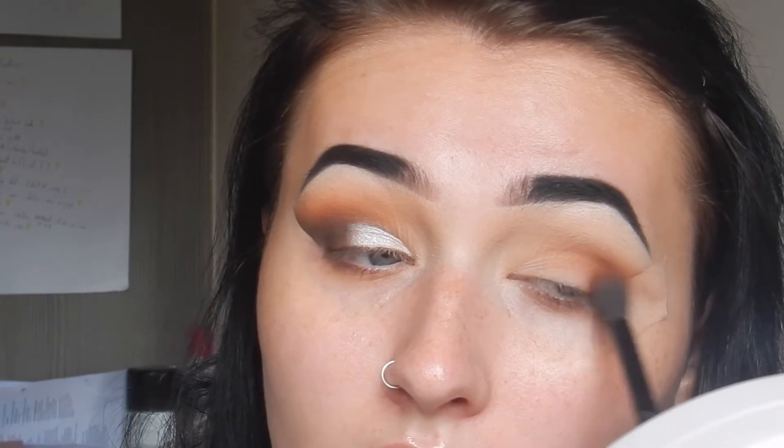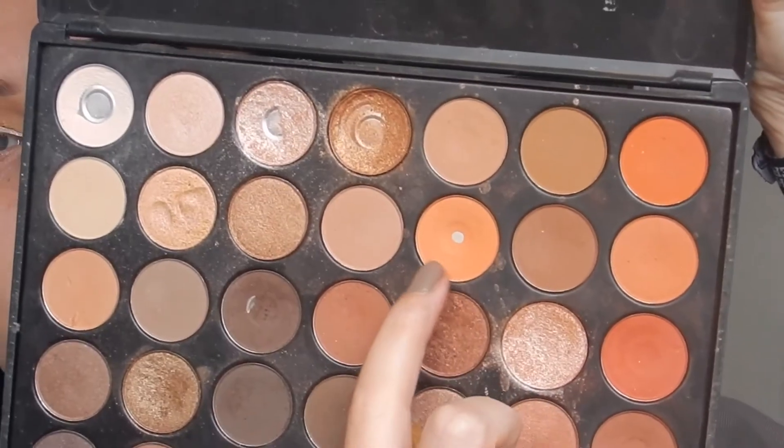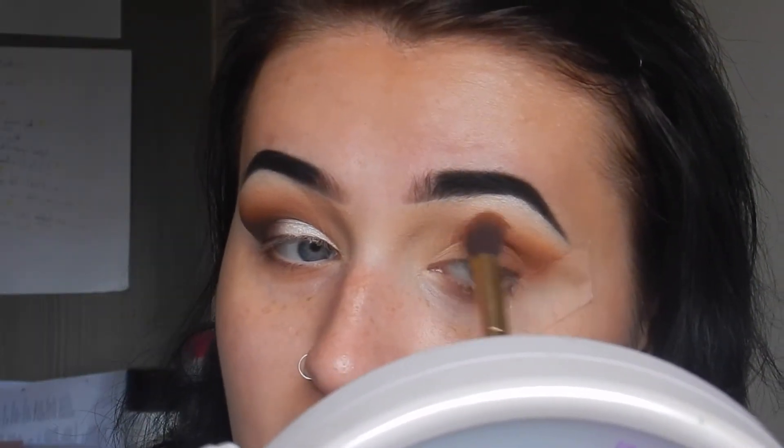Then take this shade — a darker, more burnt nude. It's such a beautiful shade; these are the eyeshadow shades I live and die for. We're just going to deepen it up. Then take a nice orangey transition shade from the same palette and apply it as the transition shade, placing it above everything you just did. Don't worry, we blend again afterwards to keep it nice and tidy.